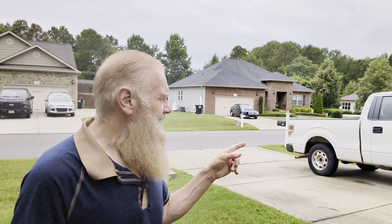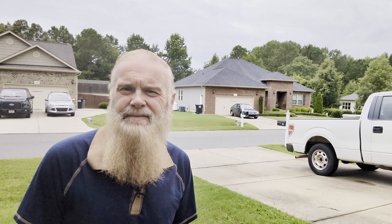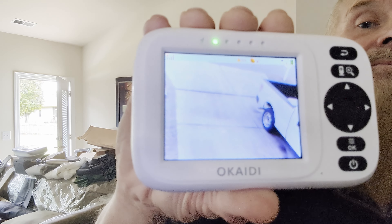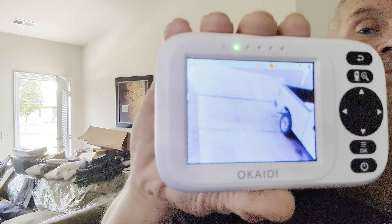My truck is parked on that side, so if anybody were to drive up and park right there, I would be able to see them. That's all that camera is really for. If someone drives up, I like to kind of know, because I'm sitting in my office on the other end of the house. Anyway, that's the view you get.